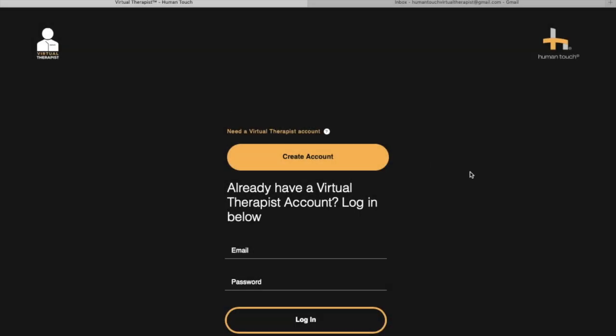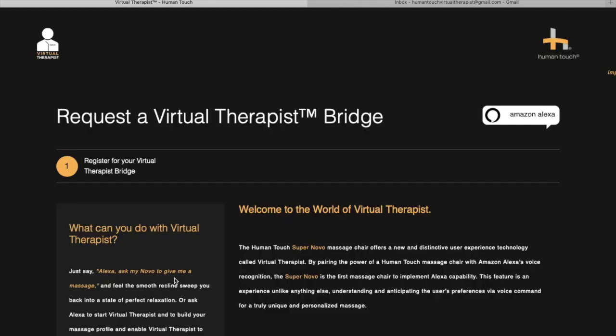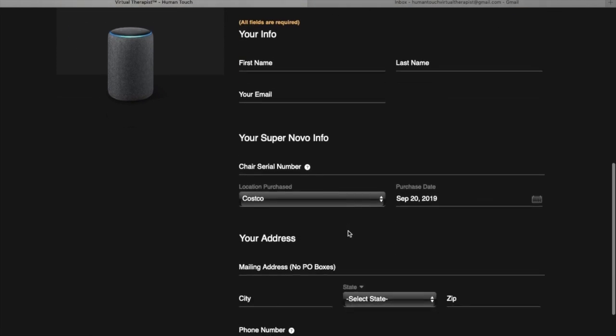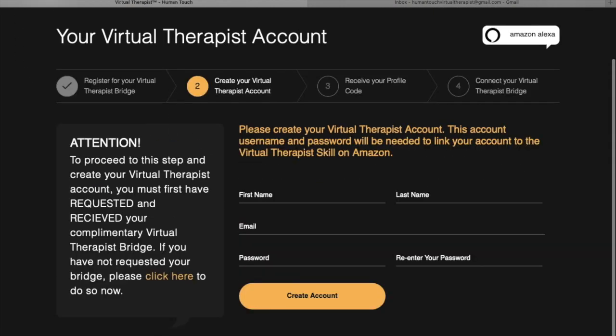I'm going to walk you through the screens you will see when setting up your account. The first screen — go ahead and press 'Create Account.' You will see a warning that tells you you must order your bridge before you proceed. Here is what that order form looks like — it's a basic form you fill out, which sends a message to Human Touch so we can have a bridge sent out to you.